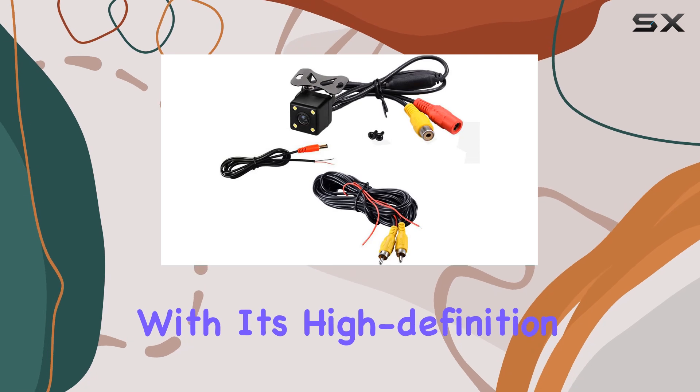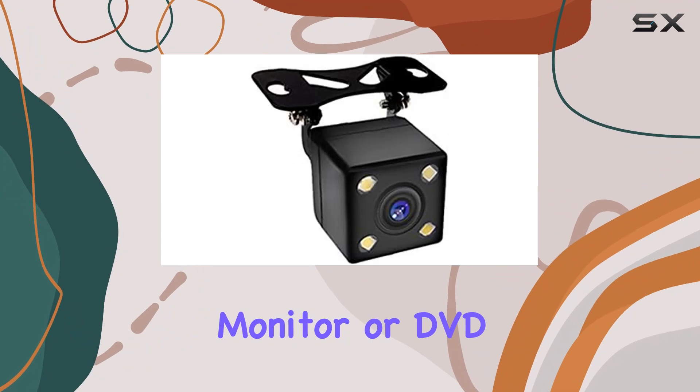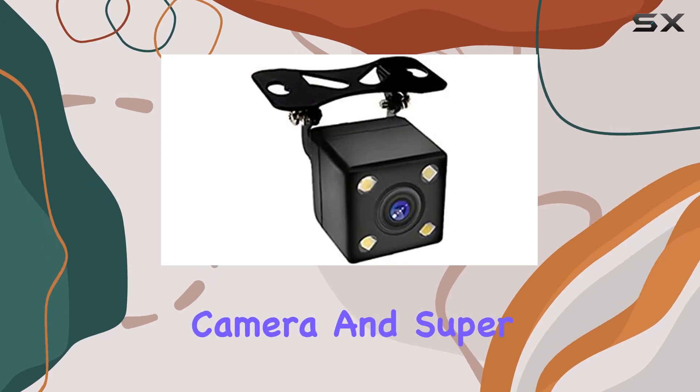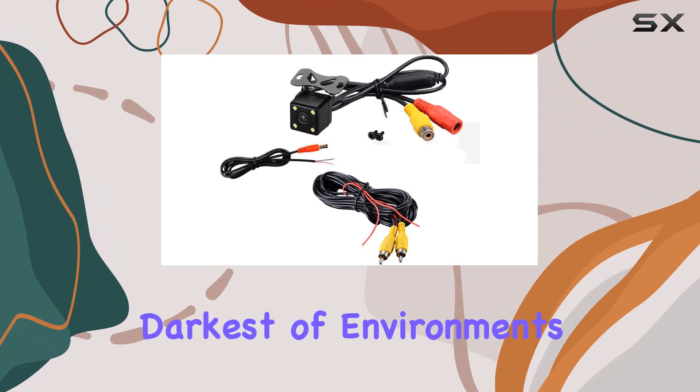With its high-definition AV plug, this camera delivers crystal-clear images directly to your car monitor or DVD GPS player. The night vision capabilities are impressive, thanks to its compensating light vehicle camera and super-white LED lights, ensuring you can see clearly even in the darkest of environments.